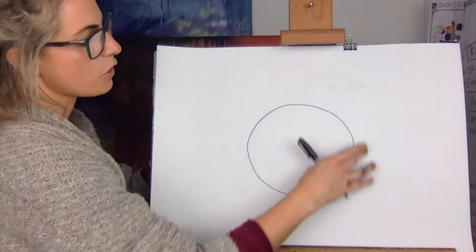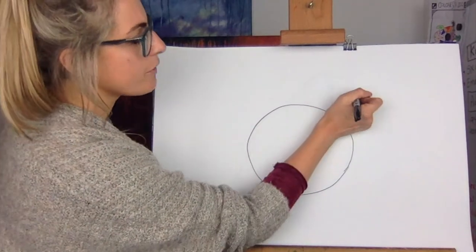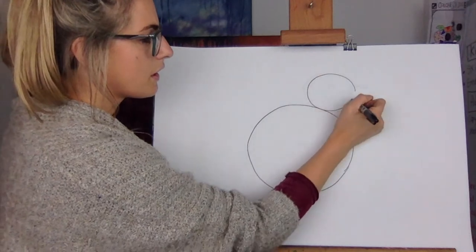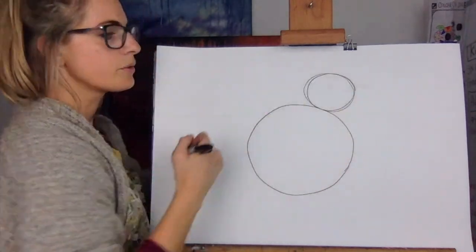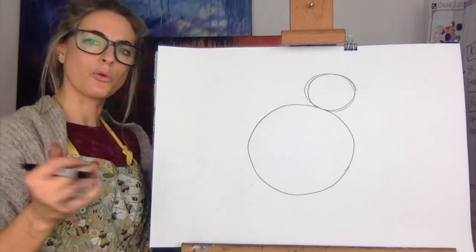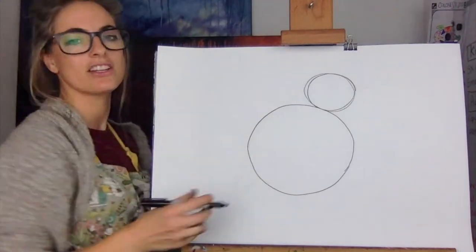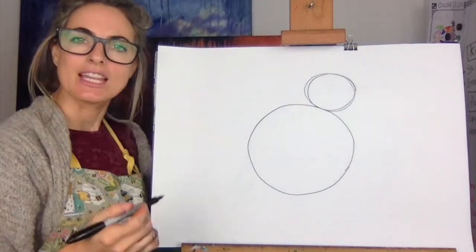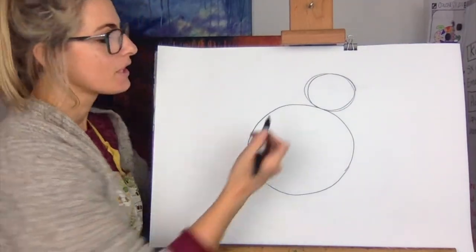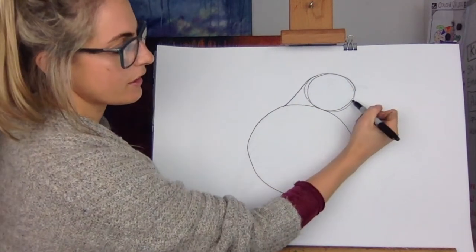You're gonna do a cookie and then on the top, a bit like a snowman, but you're gonna do it from this side - just do a round circle. If you're not quite sure how to draw circles, just go over them all at once, like once. Then all you have to do is connect them - connect this to here and then connect this to here.